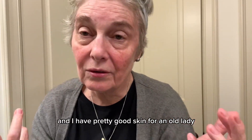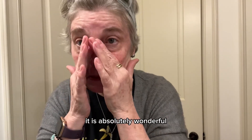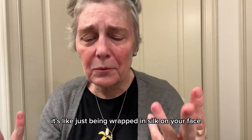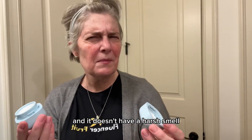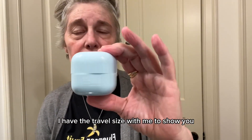I am 64 years old and I have pretty good skin for an old lady. I really like how this feels — it is absolutely wonderful, it's like just being wrapped in silk on your face. It smells good, it doesn't have a harsh smell, it's just a soft, soft smell.